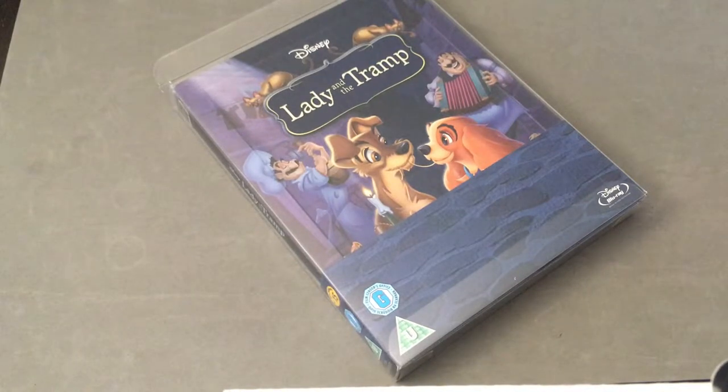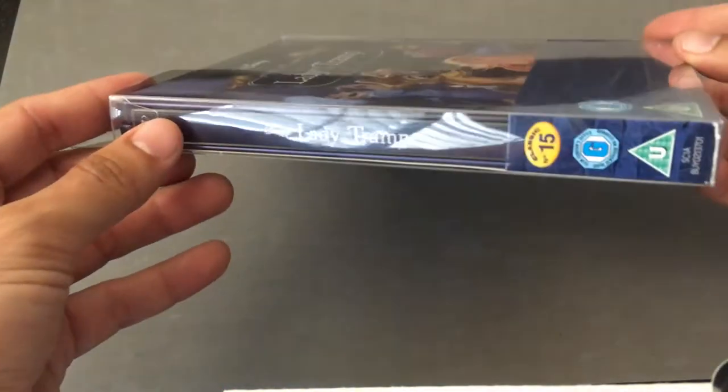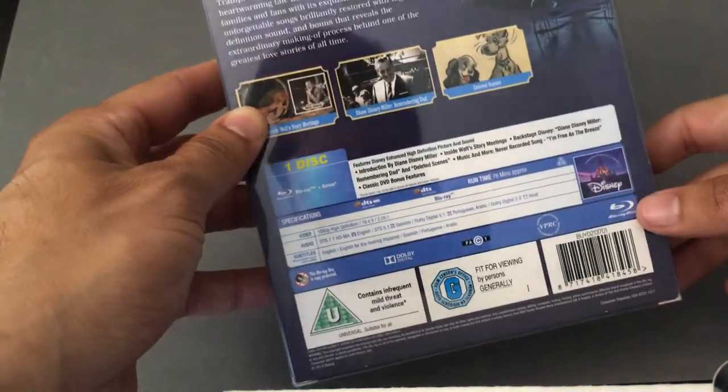Hi everyone, it's Steelbook Steve. Going to do a Steelbook Disney review on Lady and the Tramp. This particular release comes to us from Xavi. We've got the quarter Steelbook — this is their number 15 in their collectible line. This one here is region free and it's a one disc version of this particular film.